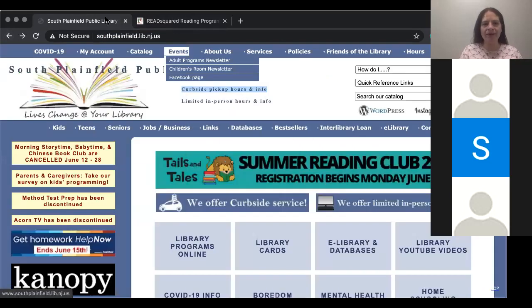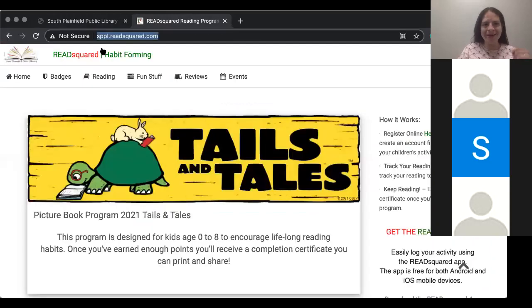It is this website right here — sppl.readsquared.com. And again, I'm going to put it in the chat.